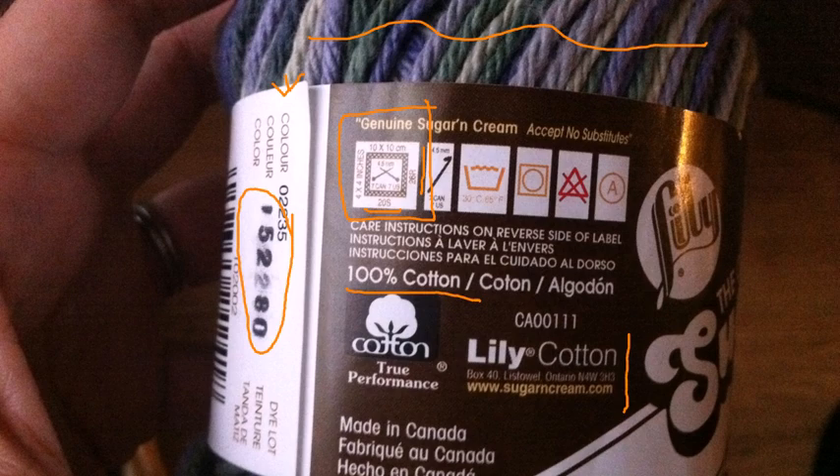You can see in the center there the needles are size 7 US, 7 Canada, 4.5 millimeter, which would be the European conversion. You'll also see here, if you're crocheting, it has the crocheting hook information, which would also be a size 7. But for all intents and purposes, we're just looking at knitting.